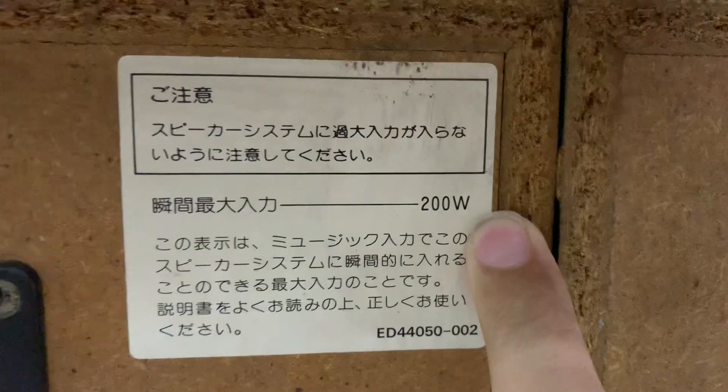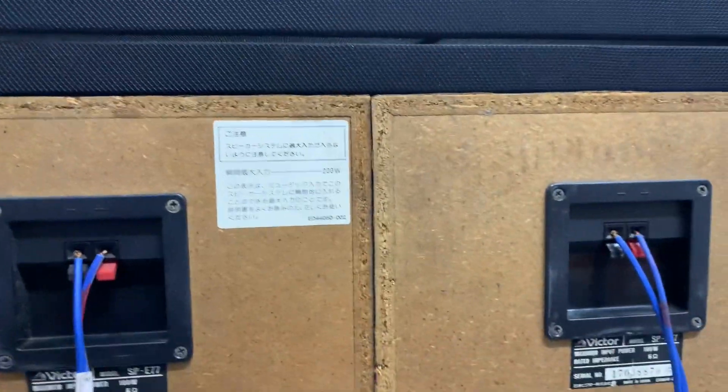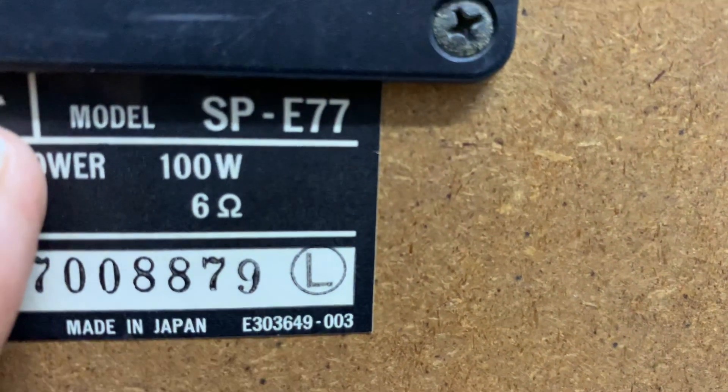200W một thùng. Nhưng mà trên này là maximum của nó là 200W một loa — đây là công suất cực đại. Một thùng 400W một cặp là công suất cực đại của nó. Còn công suất bình thường của nó là 100W thôi. Trở kháng của loa là 6 Ohm.